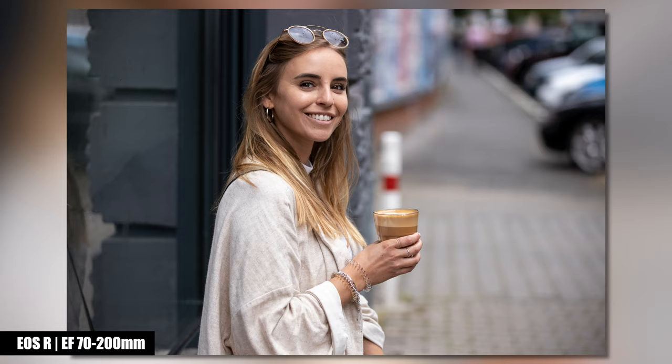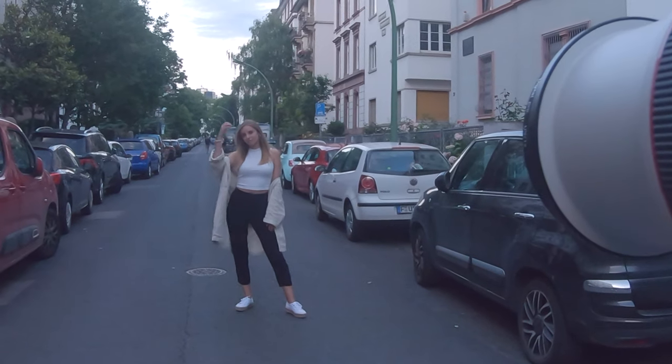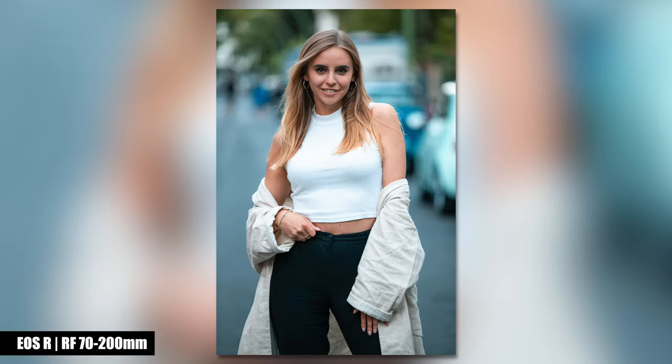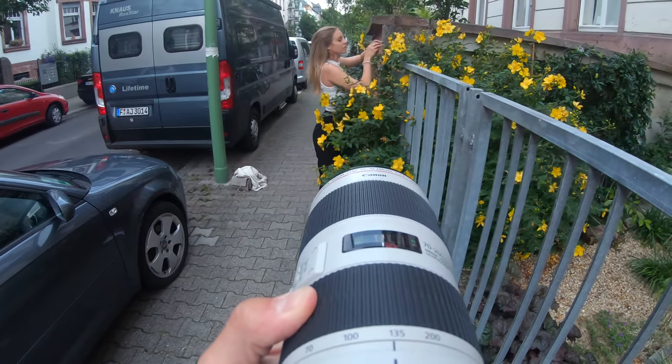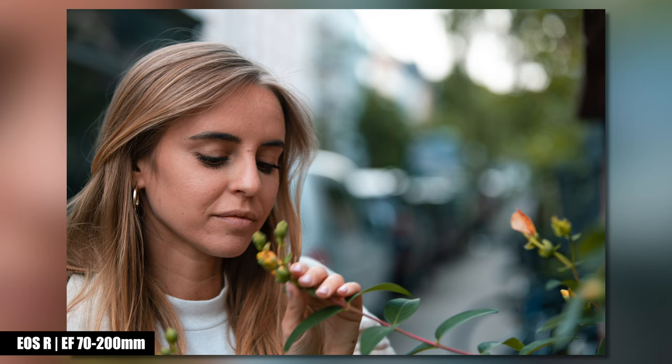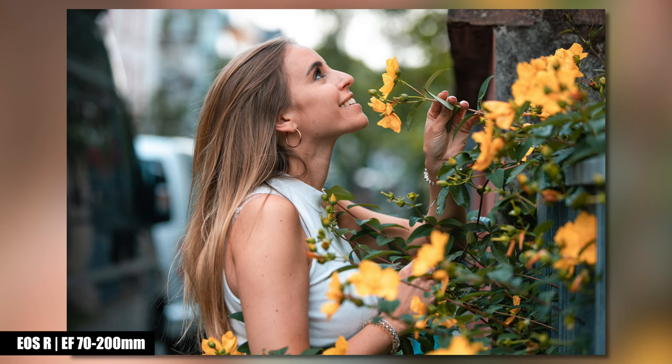Thanks to Julia for your support as my model on this day. I bet you will not notice any difference in image quality while taking portraits with either of these two lenses; however, you will notice the difference in weight. Remember that you need to use the adapter if you buy the EF version for your mirrorless camera, while the RF version mounts directly on the Canon EOS R5. Keep in mind the different focusing distances for any kind of detail shots.